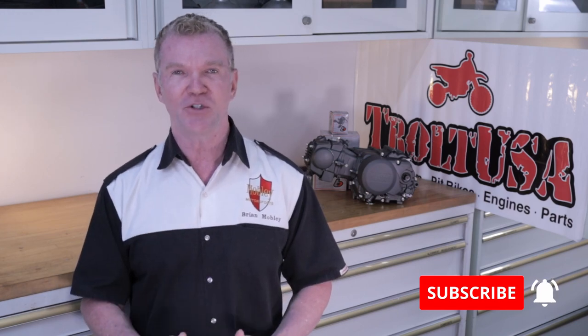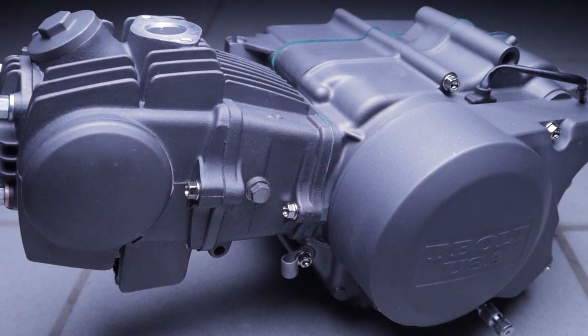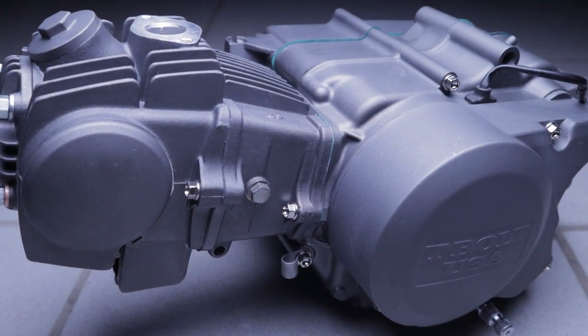It is Brian and I am back in the garage again today. Super important video where we have taken this completely roached out CRF70 motor from this to this. It has been quite a process to get here, but this motor looks absolutely stunning. And not only does it look good, it's going to run good because we have bored it out, we have stroked it using parts from the T-Bolt USA parts bin. We have maxed this thing out completely, so I guarantee you it's going to run as good as it looks.